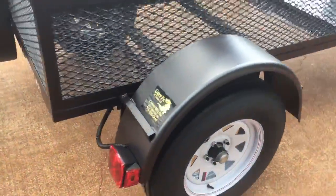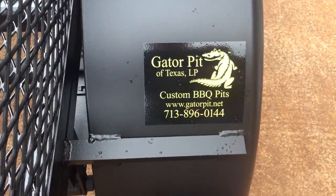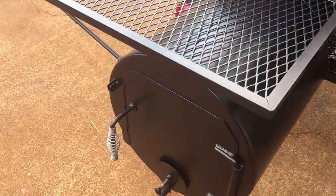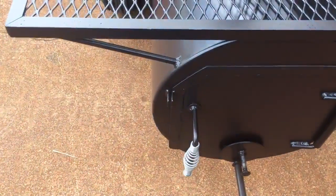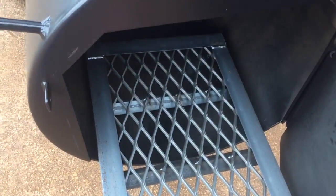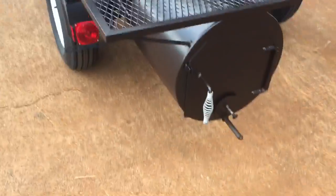Steel fenders. My new decals. Firebox is quarter inch thick, 20 by 20 — 20 inch diameter, 20 inches long — dial style air intake vent, stainless steel cool touch handles, fully flanged doors. Heavy duty angle frame, fire grate. It is actually framed out in angle and reinforced in the middle with more steel, more angle. The fire grate is quarter inch thick, heavy duty.